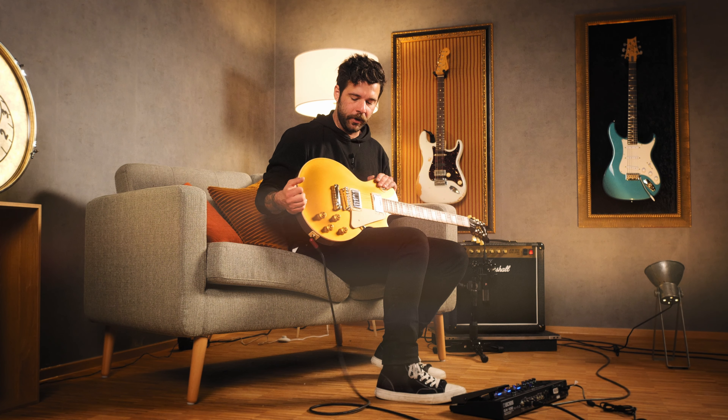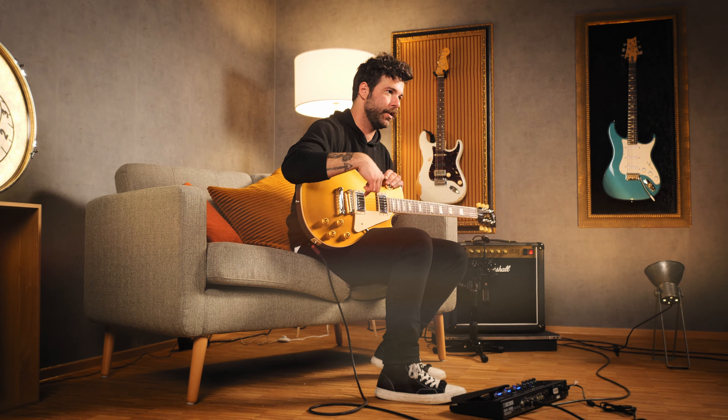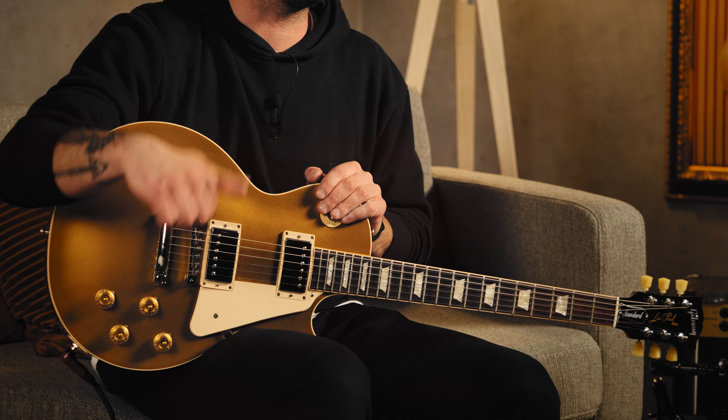So I'm using the Studio Les Paul, the usual one. I'll be playing in the bridge position with both volume and tone all the way up. Now let's talk about amps and pedals.